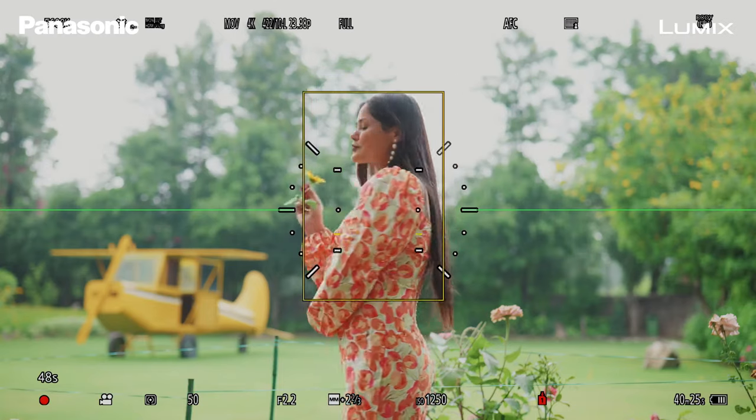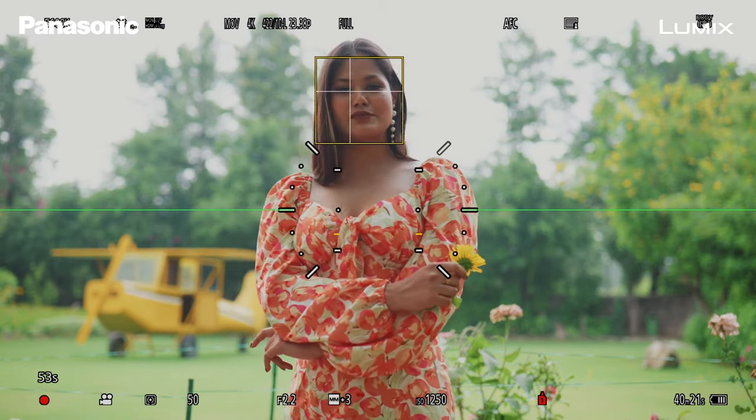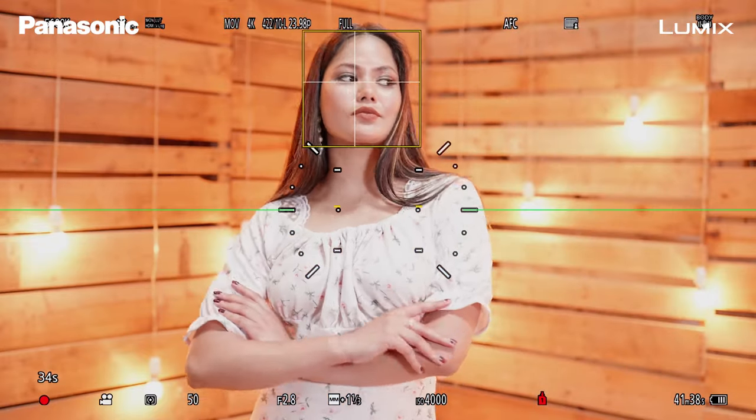The Tracking mode works best with objects and products. The Human Detect or Human and Animal Detect works very well with human subjects. It also works very well when your subject is backlit — so if you're under trees or you have a very bright sky in the background, this focus system will not let you down. And my favorite: the autofocus system works brilliantly in low light situations when you have light sources behind your subject, and the autofocus will never leave your subject.